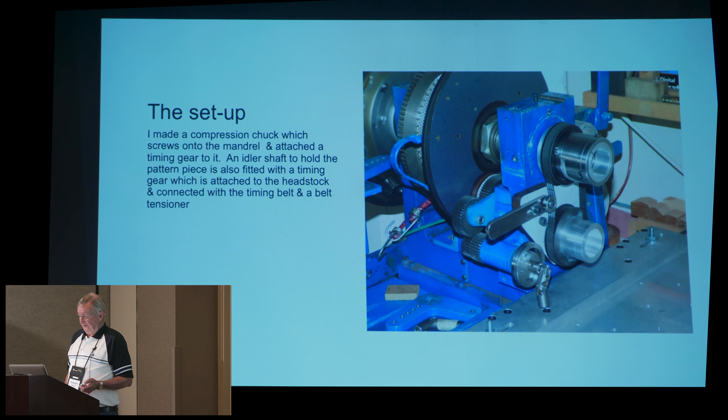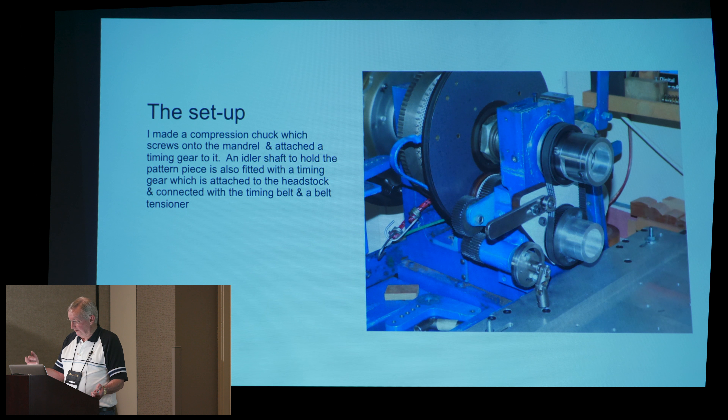That's the setup of the nose of my lathe. Don't take any notice of the gearing there — that's just another application. On the nose, you'll see there's the main shaft of the lathe, and then this is what I call a slave shaft or idler shaft, to hold a pattern piece. It also fits with a timing gear between the two so that it runs one to one. I could probably change that in later years, depending on how far I want to develop it.